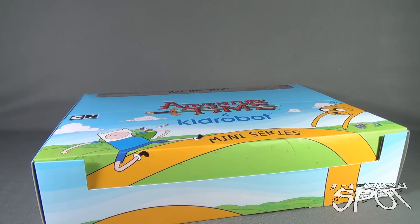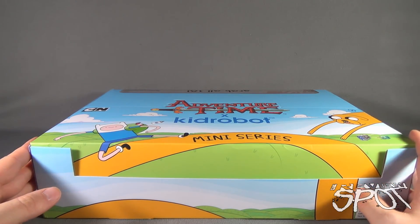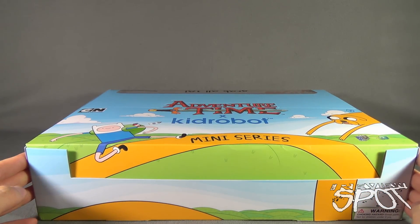In today's collectible spot, we are having a look at the Kidrobot Adventure Time mini series blind box figures. Like the Mega Man series that we had a look at before, we're going to have a look at an entire case of Adventure Time mini series figures. Warning: choking hazard, small parts, not for children under three years of age.